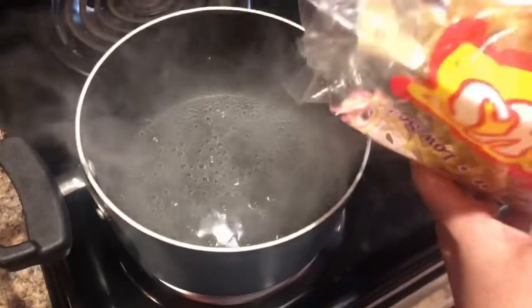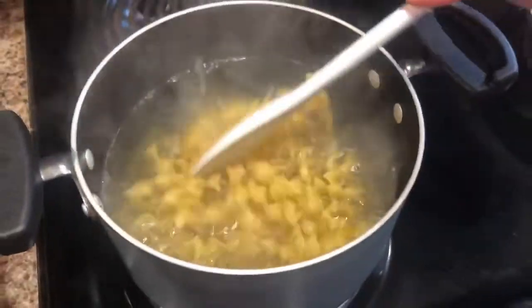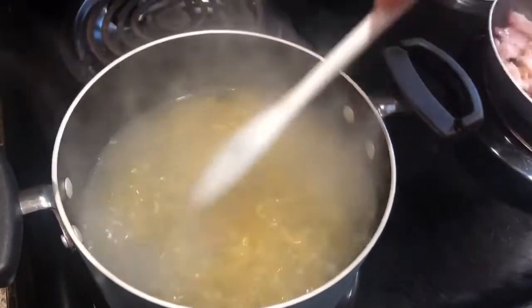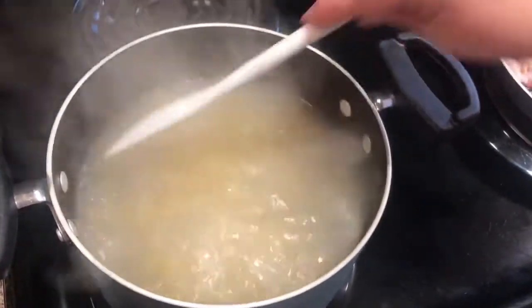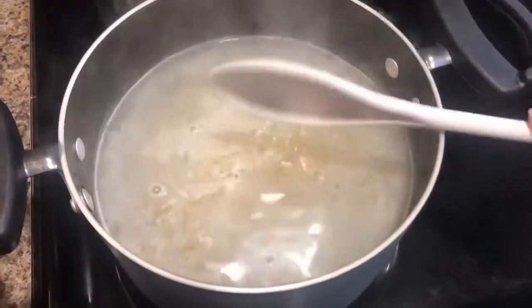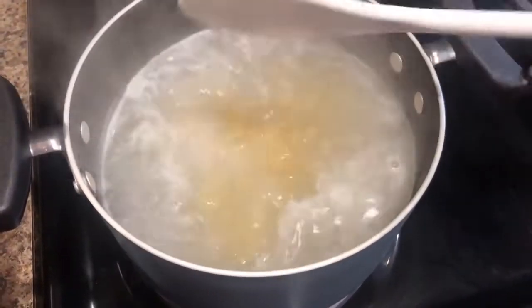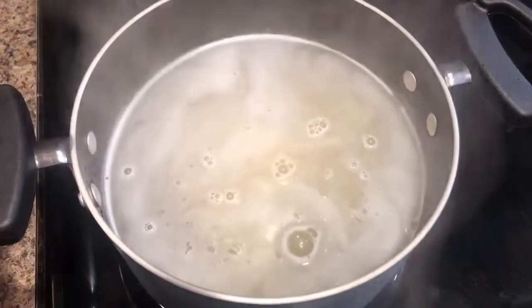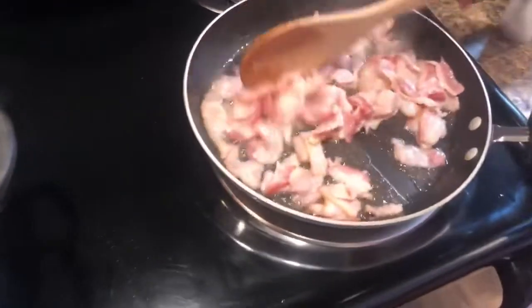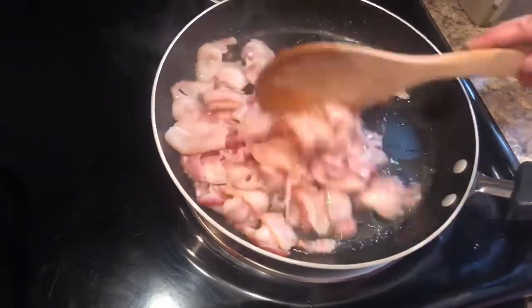I'm going to pour roughly about half of the bag of noodles in here. I'll push them down in the water a little bit and let them boil. Have you guys ever tried this dish before? I have had it and it is wonderful — done several different ways. I've had it with kielbasa, I've had it with bacon, I've had it with just cabbage, noodles, and onions. There are so many ways to cook this up.